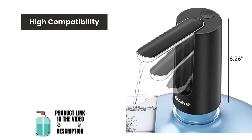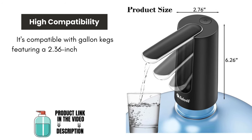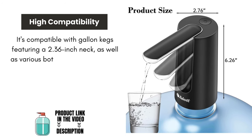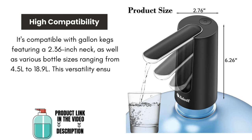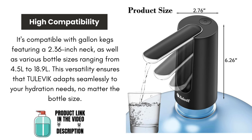High compatibility. It's compatible with gallon kegs featuring a 2.36 inch neck, as well as various bottle sizes ranging from 4.5 liter to 18.9 liter. This versatility ensures that Tulevik adapts seamlessly to your hydration needs, no matter the bottle size.